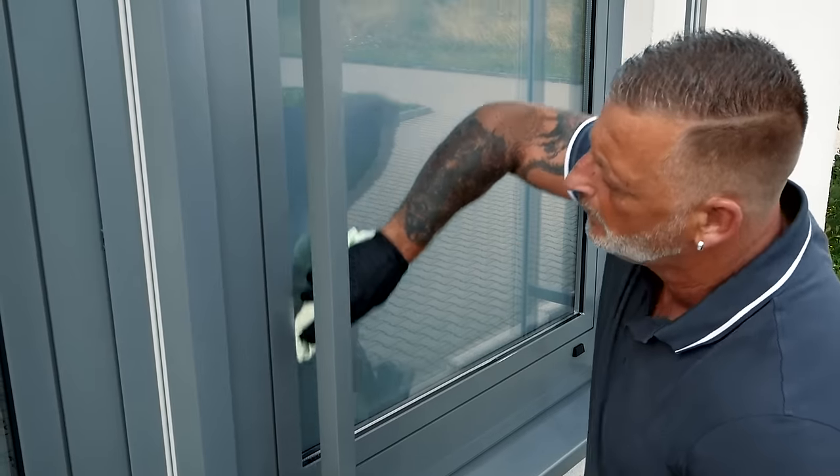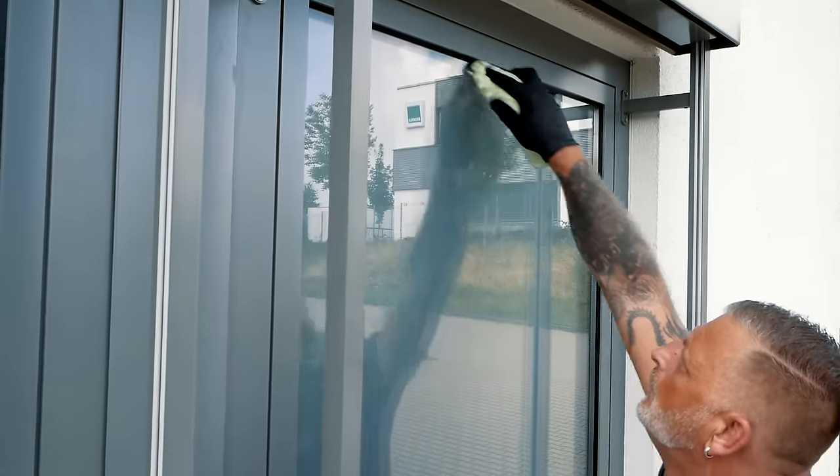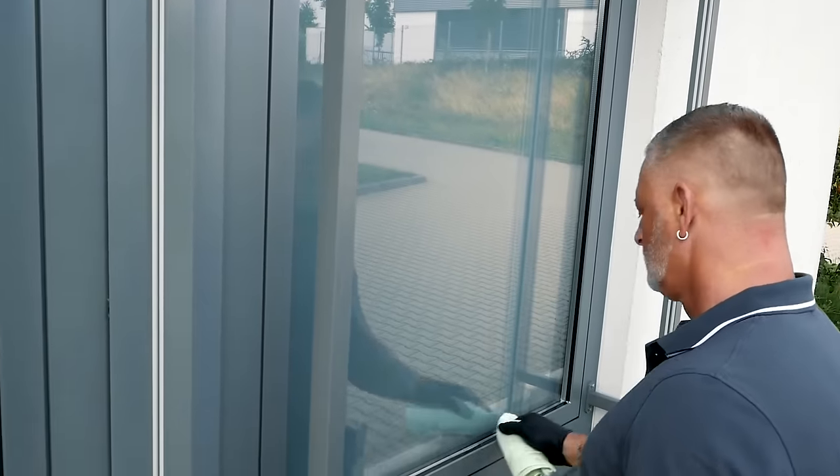Now the detail work begins. The remaining water on the edges and at the bottom is picked up with the microfiber glass cloth. Done — that's a perfectly cleaned window! If you still have a few streaks at the beginning, no problem — that's what the microfiber polishing cloth is for. Remember: practice makes perfect, and as soon as you are technically skilled, the speed will come all by itself. We wish you lots of fun and perfect cleaning results every time.